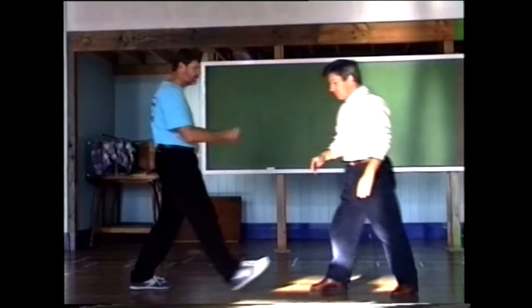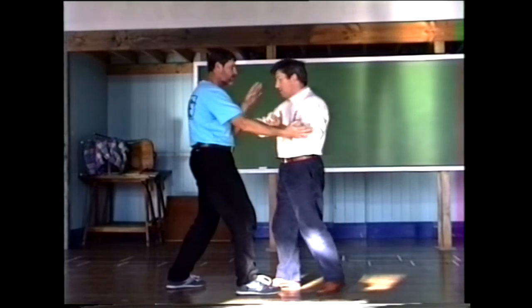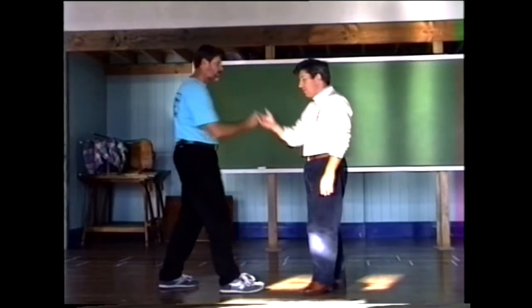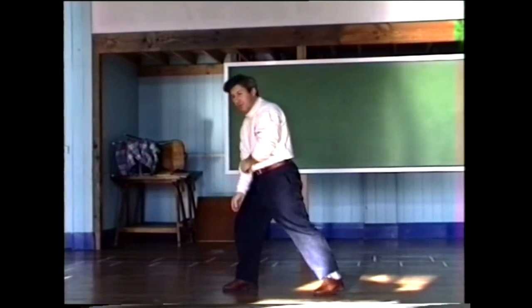Watch again. One Tai Chi — there. The other Tai Chi — there. See, once they've broken the roof, then that is the time when you actually get the push.